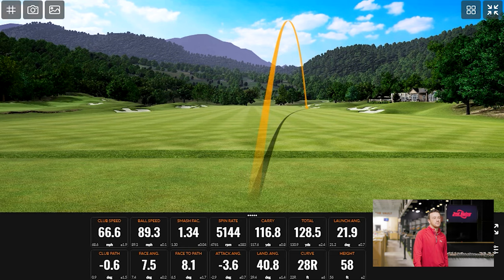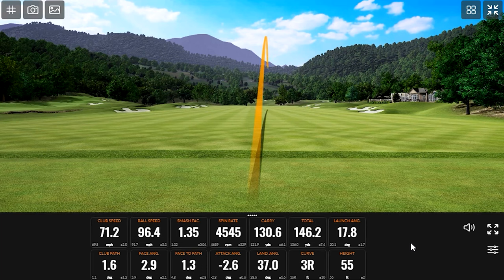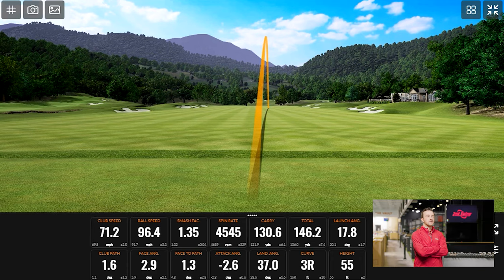We're seeing enough launch and height here — that should be encouraging. It's consistently going the same height: 55 to 57 feet. For a player that probably isn't going to be spinning the ball backwards on the green, the expectation shouldn't be crazy stopping power, but it's certainly allowing someone to land on the green and keep it there. A 15-yard rollout is very consistent. Most greens are more than 15 yards front to back, so you can land it and have 40 to 45 feet to work with.